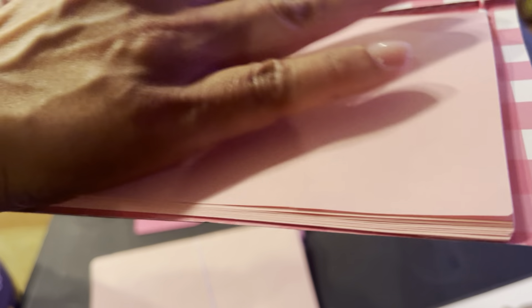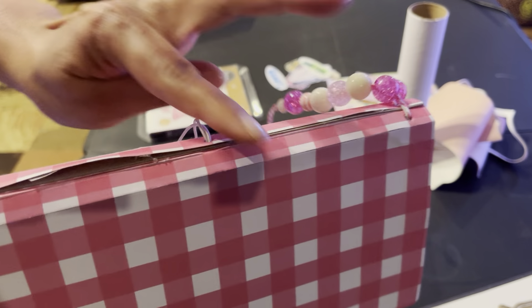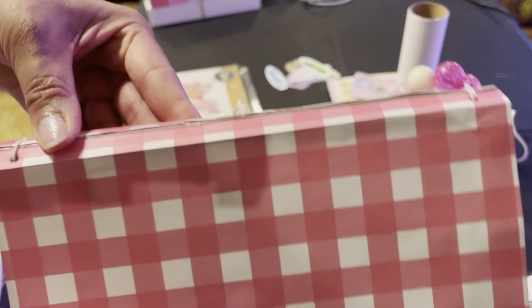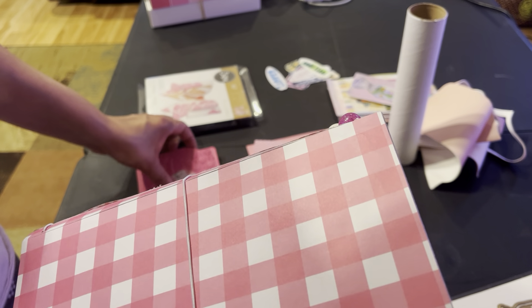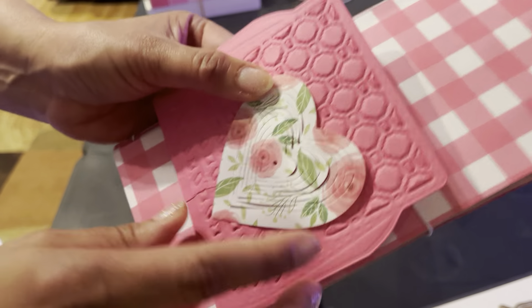I just want to make sure this is sealed a little more, so I'm going to try to put some more glue there. It's going to be tight — I'll make sure I put some bling here or something to cover this a little better. I think I used the red tape. So that's my first one and I can't wait to finish it.